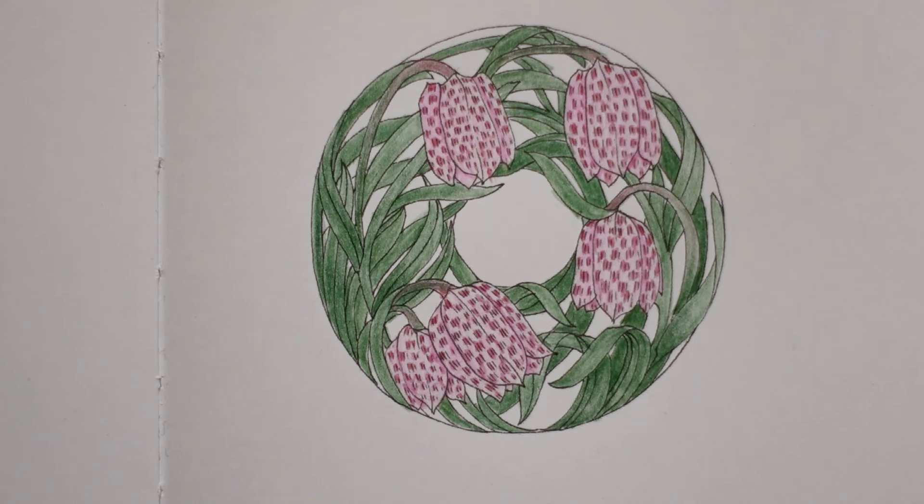Right, there we are, I'm happy with that. Thank you for watching — we only used three pencils but I'm happy with how it looks. I hope that's okay for you as well. Please pop back tomorrow for the next one — we'll be doing the daisies, but I think I can manage, we'll see. Anyway, have a super day, thank you for watching, and happy colouring!